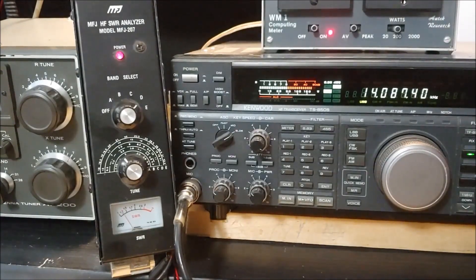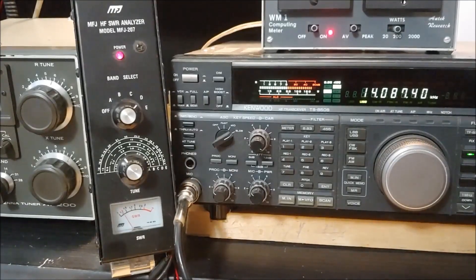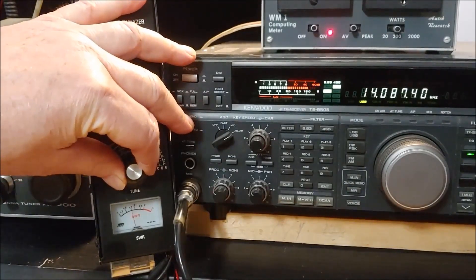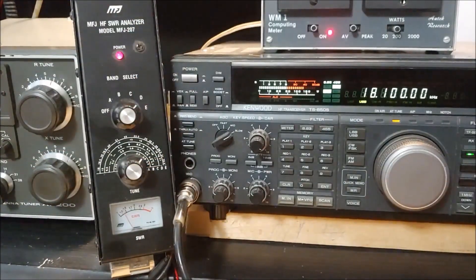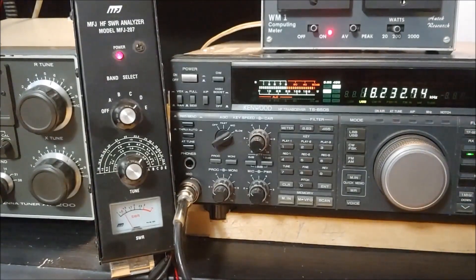We can also do 17 meters, which is up around 18 megahertz. We'll look for another dip on the scale — right there. Going up to check the frequency — 18.232 MHz. That's a little bit high in the band, but I kind of knew that when I set it up.